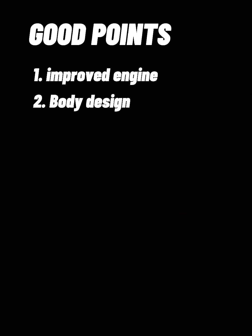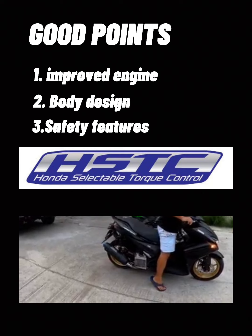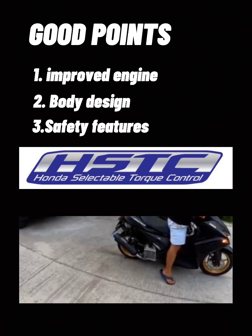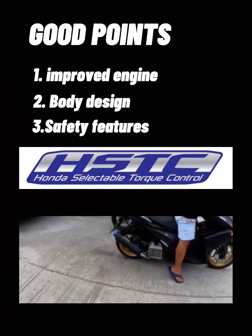Third good point is yung safety features nito. Unahin natin yung kanyang HSTC. Ano nga ba ang HSTC? Kung sa iba ay tawag nito traction control, ang AROX ay walang traction control. Nasasaksihan natin na ang AROX ay umandar ang likod pero nakapreno siya. Ang HSTC ay responsable sa pag-andar ng sabay ang likod at unahan.